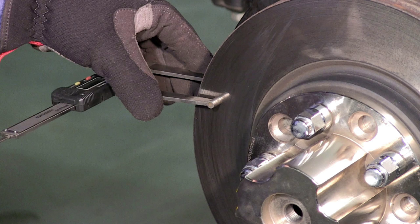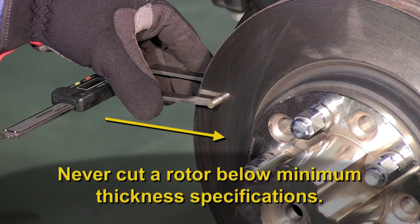Measuring the rotor with a micrometer should always be part of the job. If you measure the rotor from outside to inside in three places, you'll be able to see if the rotor has taper as well as whether the rotor has enough material left to be machined and still be above minimum specification.